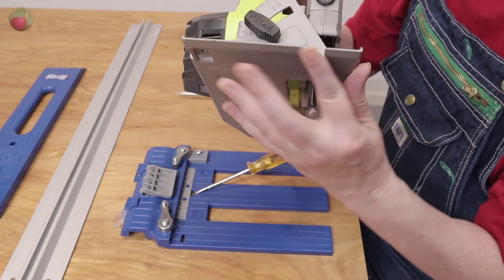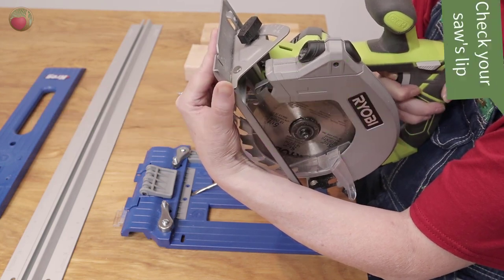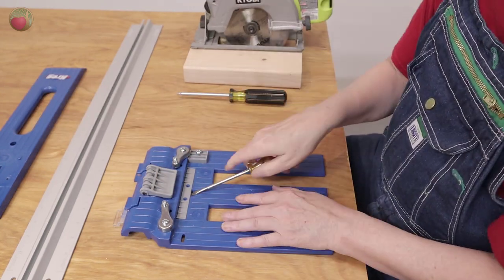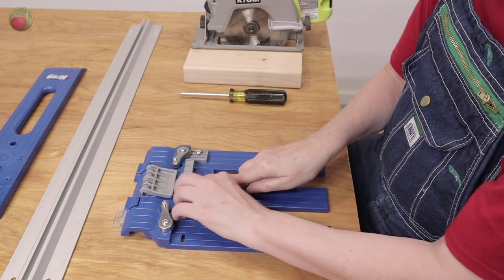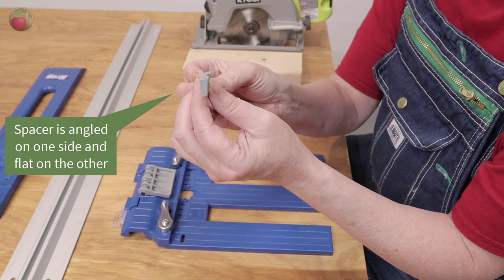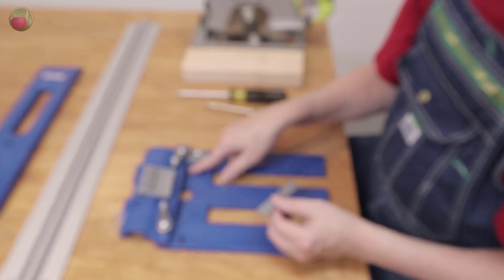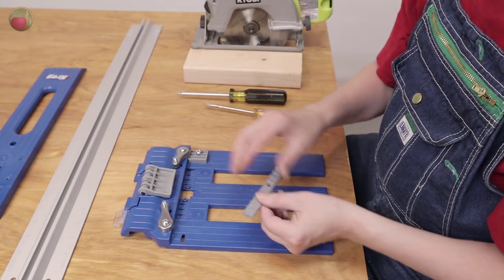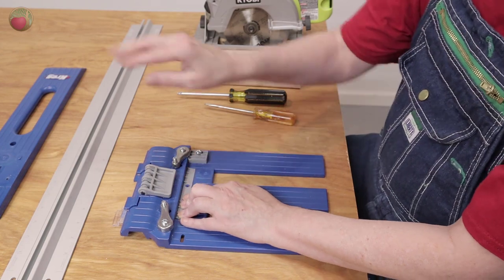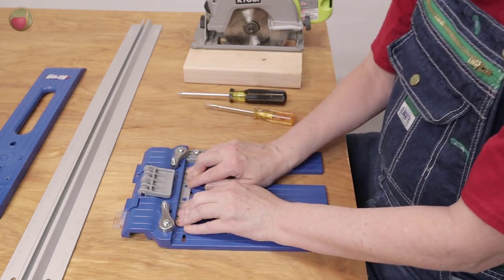All saws have some kind of lip on the end of them. Mine is raised. Some will be flat — that's what this spacer is all about, so check your saw. I'm going to gently pull it up out of there, and as you can see it's raised on one side. If yours is flat, turn it over and these little teeth go into the grooves. Just make sure that if you do have a lip, you're placing it so that it rises up, and make sure it's all the way down so that you're flat.